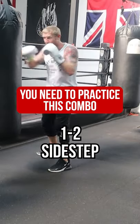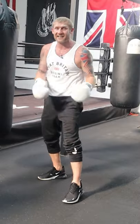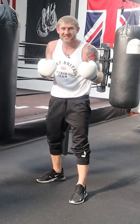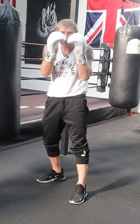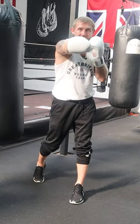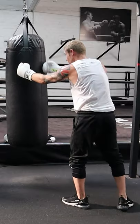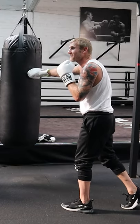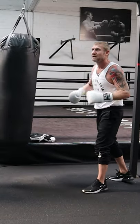It's a one-two sidestep. What makes this so great is — if you're standing in front of me and I threw a one-two, how are you going to block it? The chances are you're going to block it like this. If you've blocked it like this and I've got a one-two there, you can't see anything — your vision is blocked. So if I've blocked someone's vision with that one-two and then do a quick sidestep with the back foot, I can come around from a different angle and hit them in the side of the head.